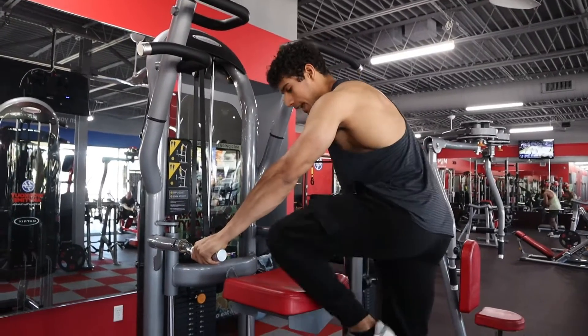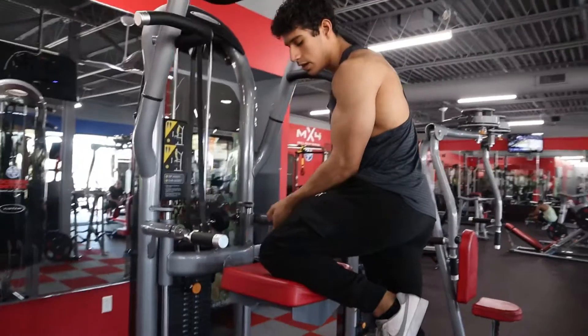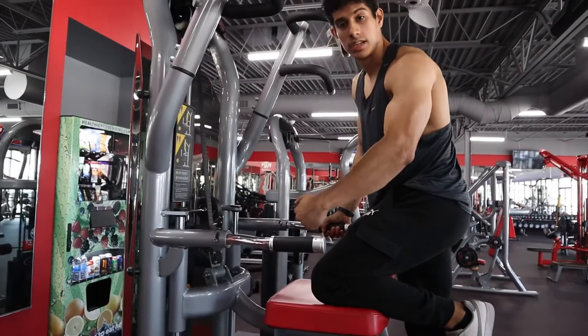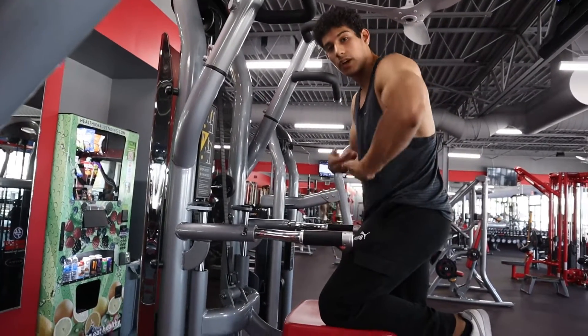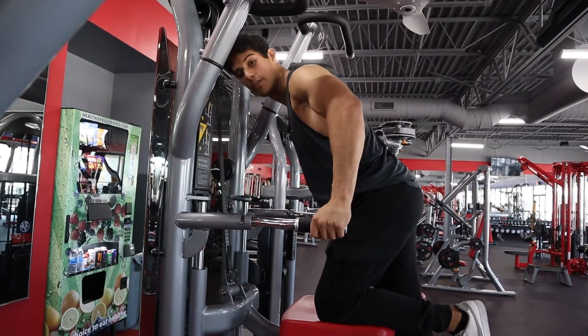Grab those grips nice and tight. Then you're going to position your knees about halfway on this pad, right there where those hands are. That's going to help you place most of the load directly underneath that lower pec, versus if you were leaned all the way forward like that.